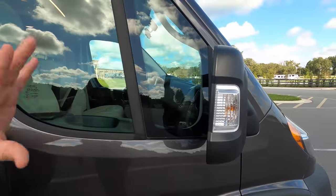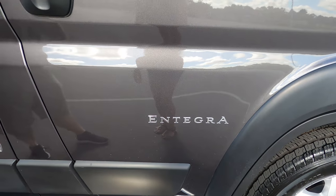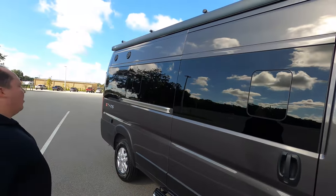Coming down to the side, we do have mirrors right here with the Integra branding. And then we do have a Thule awning. Let's take a look at that when it's all the way out.